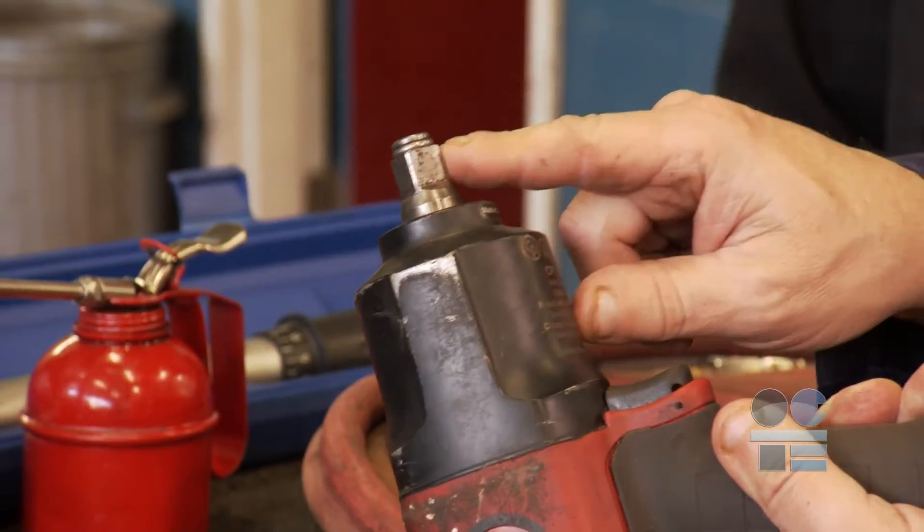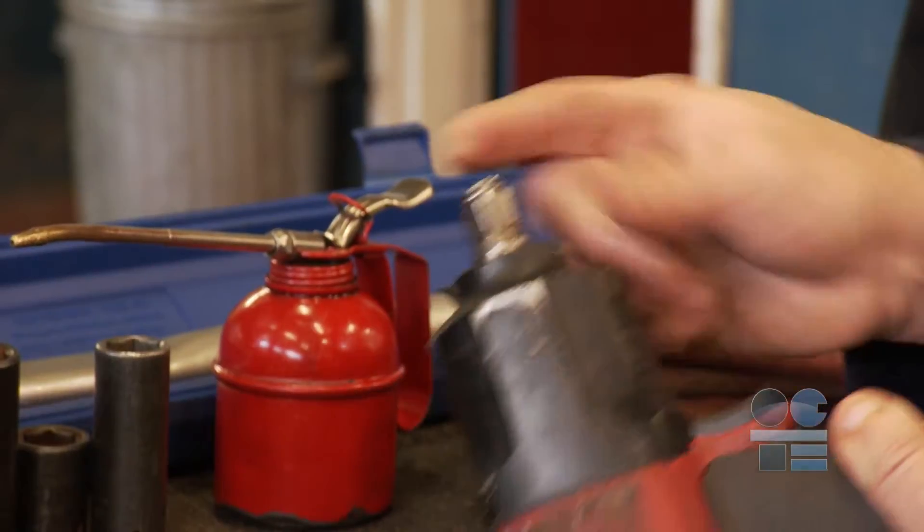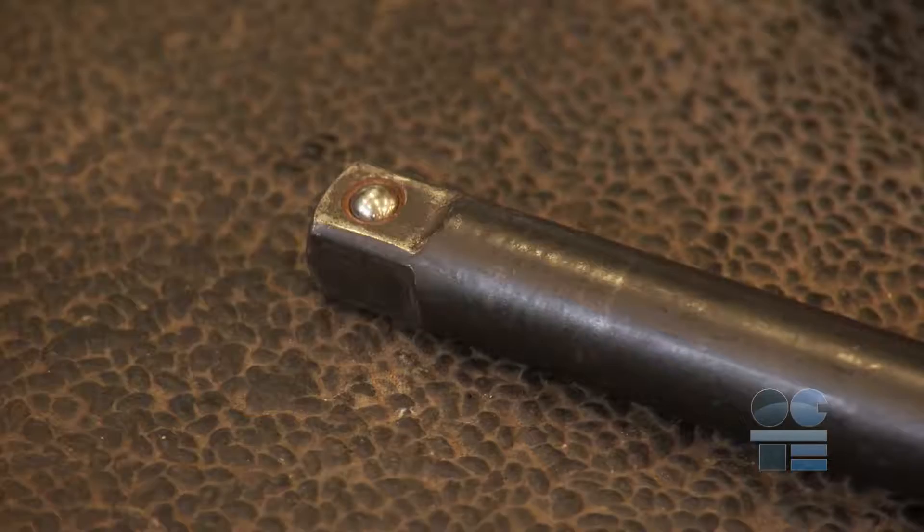Note the safety clip on the end of the drive of the impact gun. It is there to ensure sockets do not accidentally slip off the drive. Impact extensions have a detente ball for the same purpose.